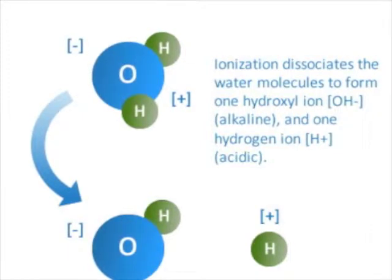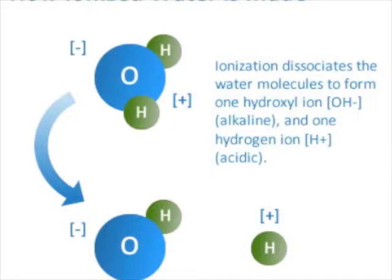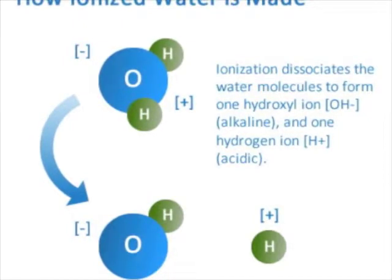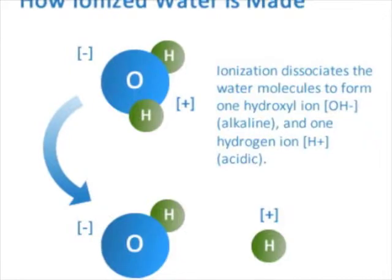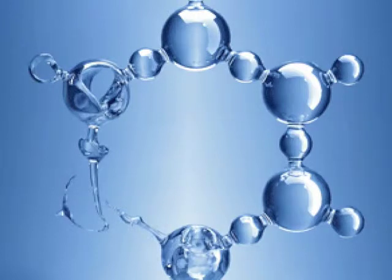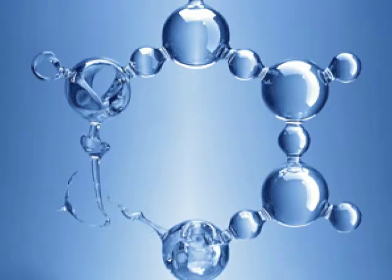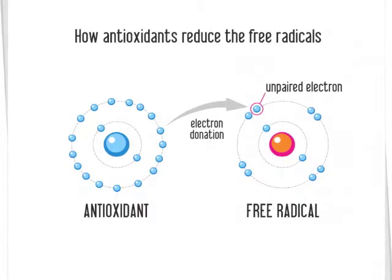Standing on its own, the hydrogen atom contains one positive proton at its core, with one negative electron revolving around it in a shell. Oxygen, on the other hand, contains eight protons in its nucleus and eight more electrons revolving around it. You could say that the key to all of life is the combination of these two atoms — the single hydrogen electron and the eight electrons of oxygen help hydrogen and oxygen atoms combine to form a water molecule, or split to form ions.